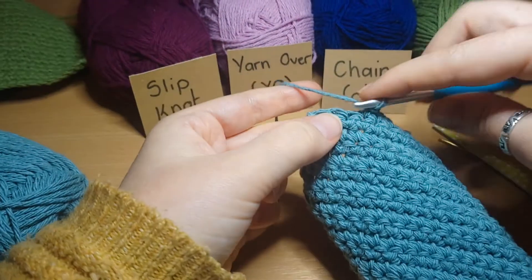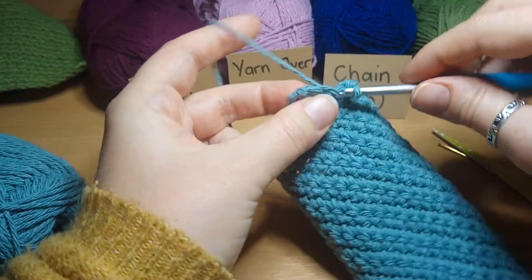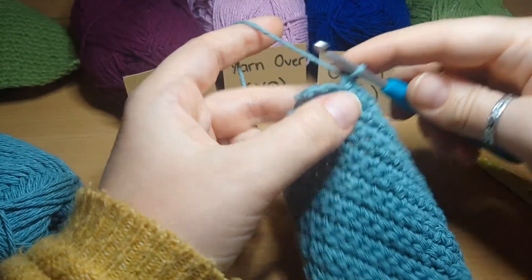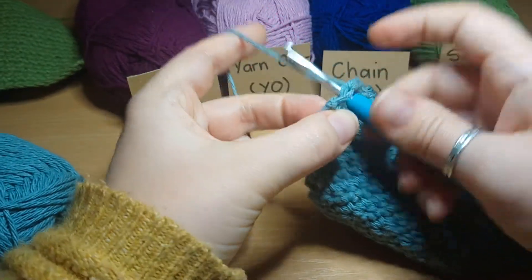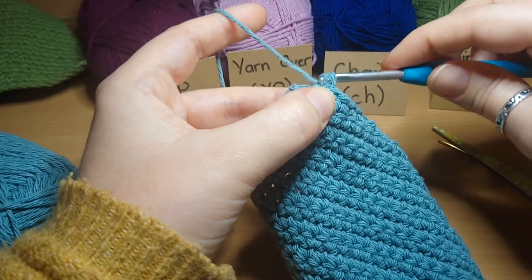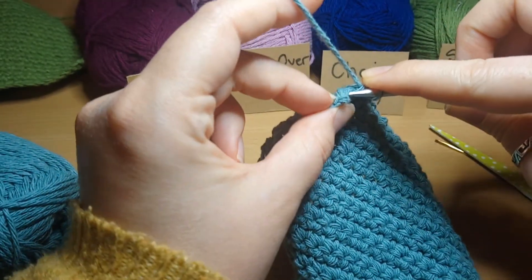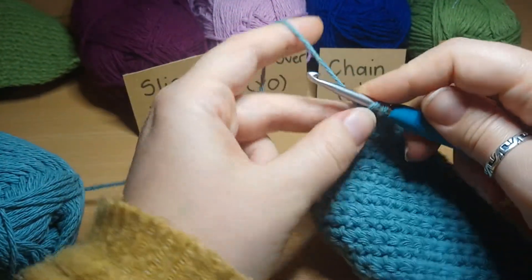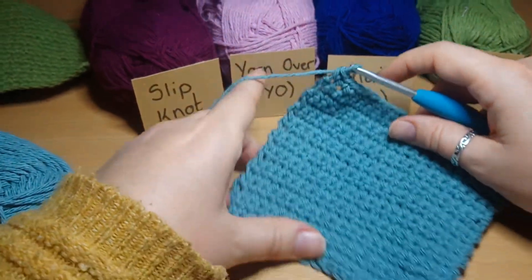I'm just going to finish this last row, back in the V's. Inserting my hook through, yarn over, pulling through, then inserting my hook under both parts of the V, yarn over and pulling through, yarn over, pulling through the last two loops. At the last stitch, I'm just going to insert my hook, yarn over, pull through, yarn over, pull through.